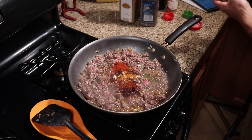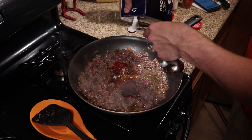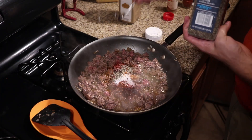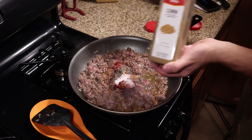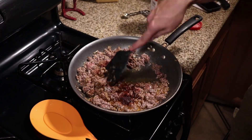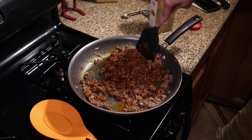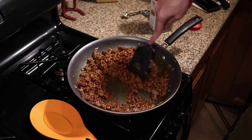Then we're gonna add 1 teaspoon of smoked paprika followed by 1 teaspoon of salt — you can use sea salt, pink salt, whatever you want. Follow that with a teaspoon of black pepper, and of course you cannot forget the cumin, so we're gonna add 1 teaspoon of cumin as well. Now mix this up really well because the ingredients are kind of batched in there. You could mix it in a bowl before adding but I just make sure I mix it extra well once it's in the pan.